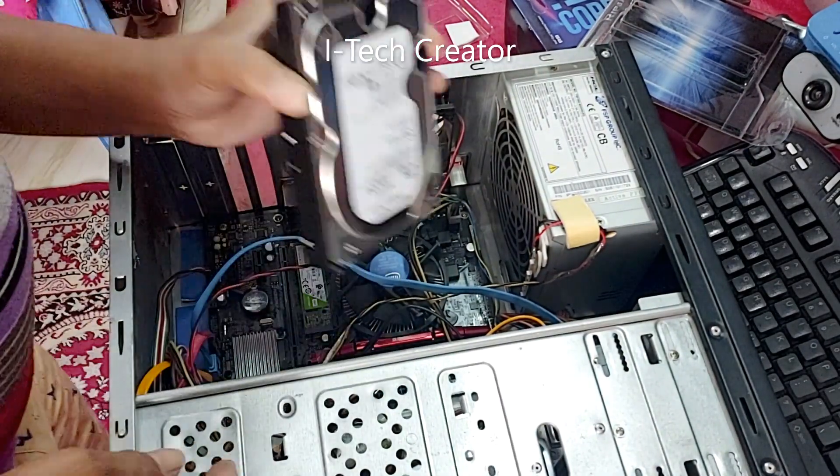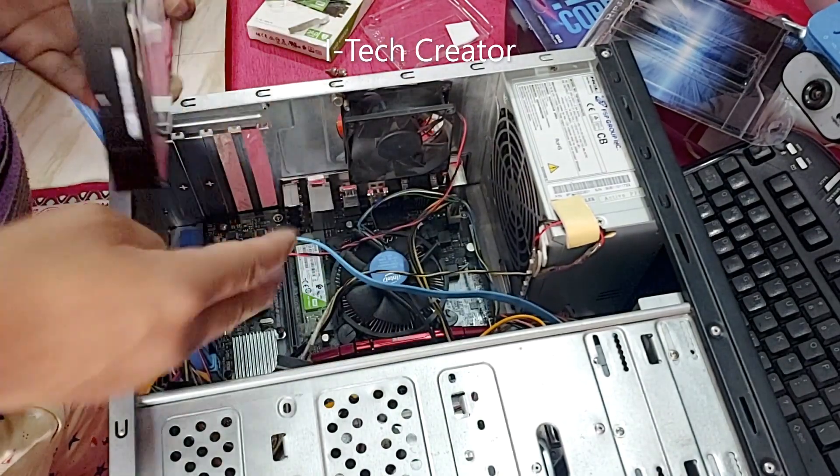Now I am installing the hard disk. This is a WD 4TB hard disk.